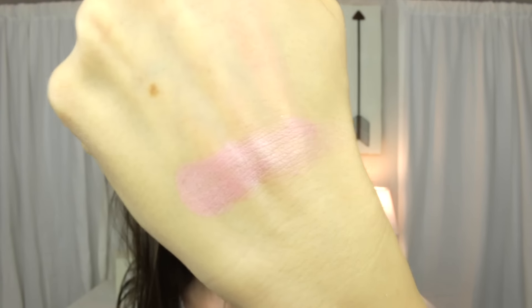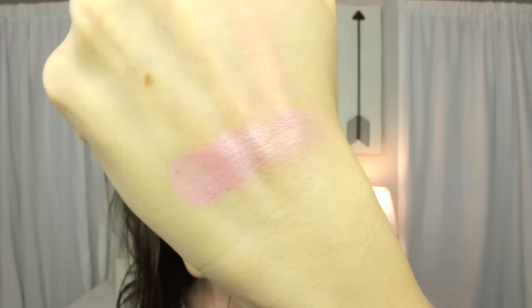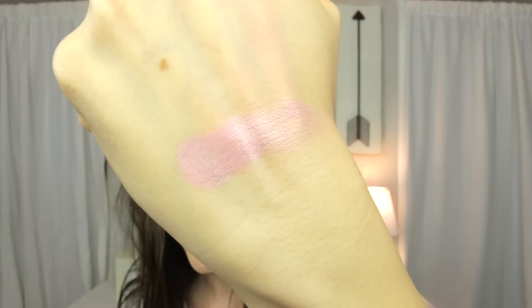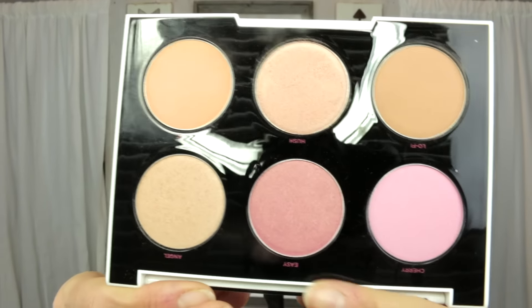Coming down to the pink blushes, this one is called Cherry. It is a baby pink color that is mostly matte — it picks up a little bit of shimmer but definitely has no sparkle in the pan. It just gives off a nice sheen.